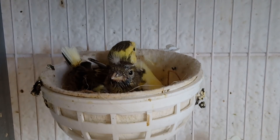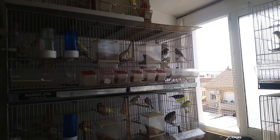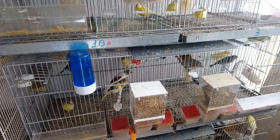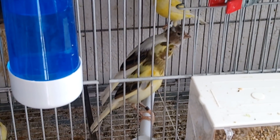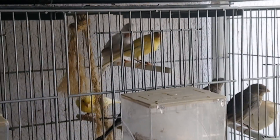No paran de cantar. Y este amarillo, por el nevado que tiene, parece una hembra. El día yo veo una hembra, y yo un macho que está cantando y que no se vea. Yo creo que habrá hembra también que repasen.